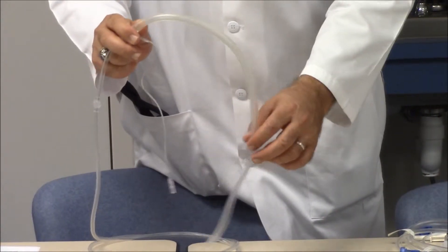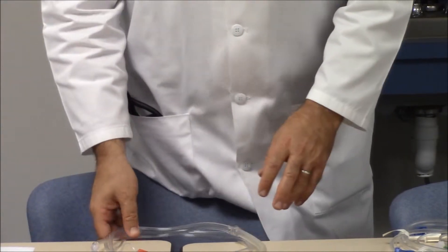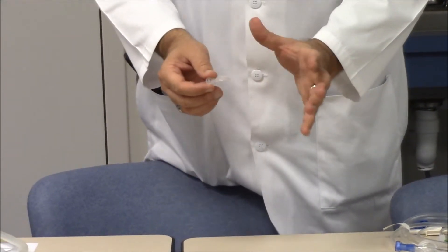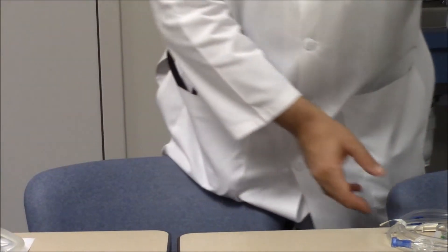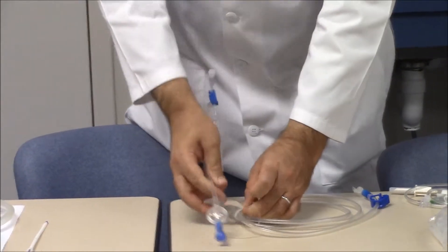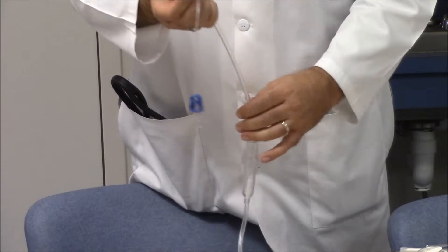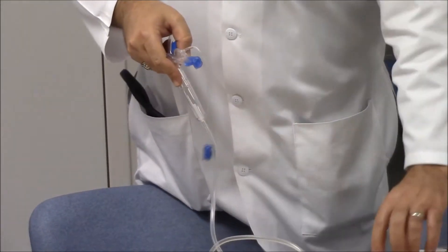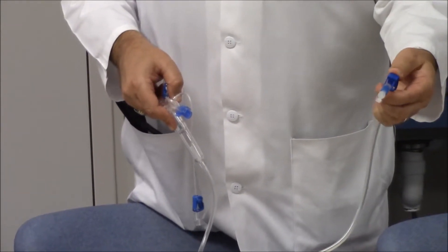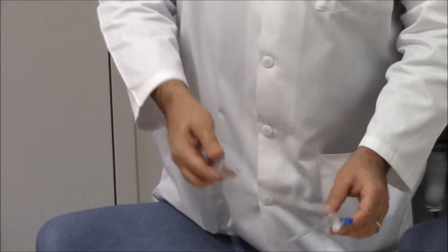The pump segment connects to the hemofilter end — that completes the first part of the streamlined set. There is also a lower lock male-to-male connector that comes as part of the set. The venous part of the set has a hemofilter end with a lid and cover, a drip chamber, and a patient venous end. It also has a lower lock male-to-male connector and a clamp. As we go through priming, you'll see exactly how each element is used.